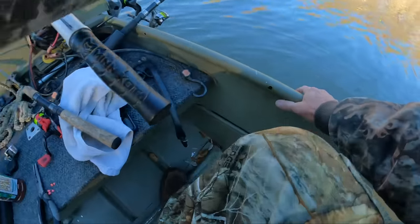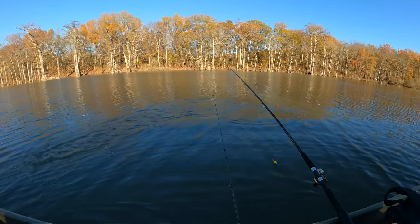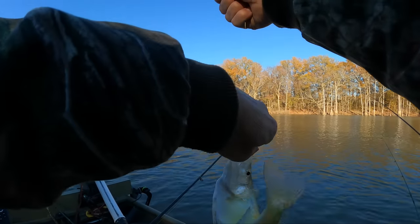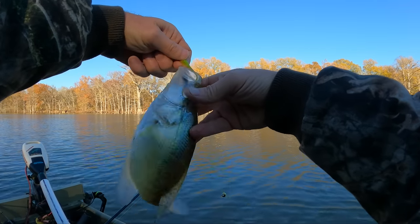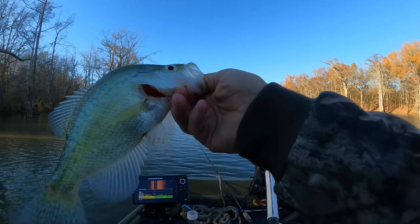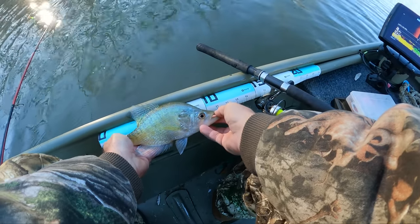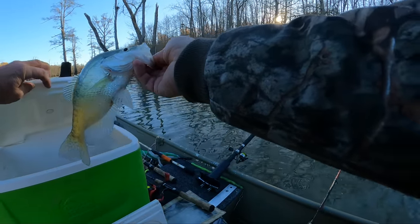There he goes — oh, good! Well he's not that bad — he is a good one. We got him in here. Pretty good thick crappie, white crappie. He is a little over ten and a half — yes sir, we'll take him.